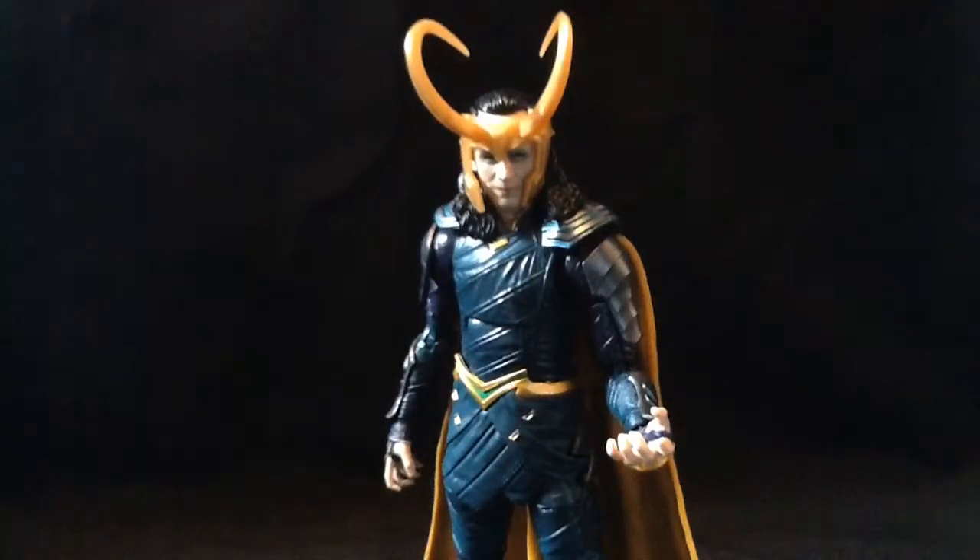Hey guys, it's the Lord here back with another review. Today we're having a look at the Marvel Legends Jolly Green Giant — which is Gladiator Hulk from Thor: Ragnarok, whatever.